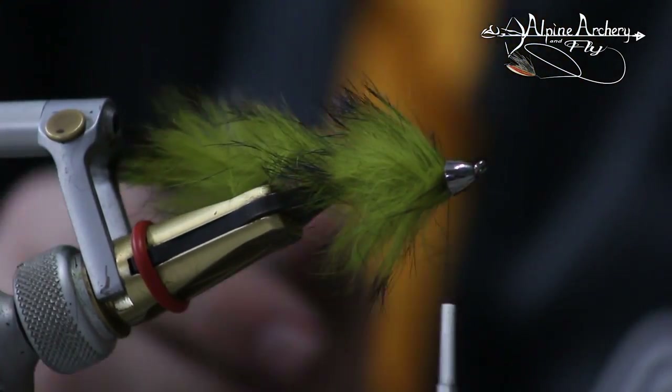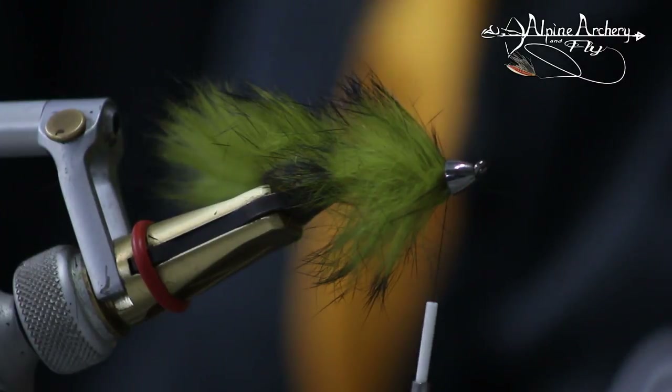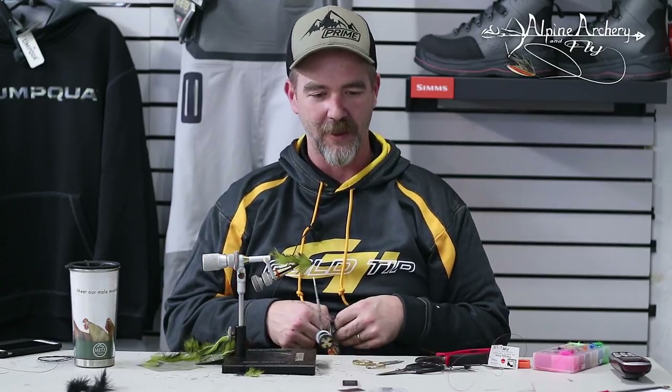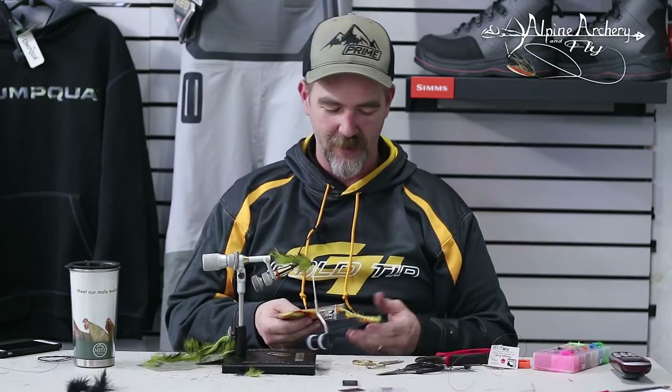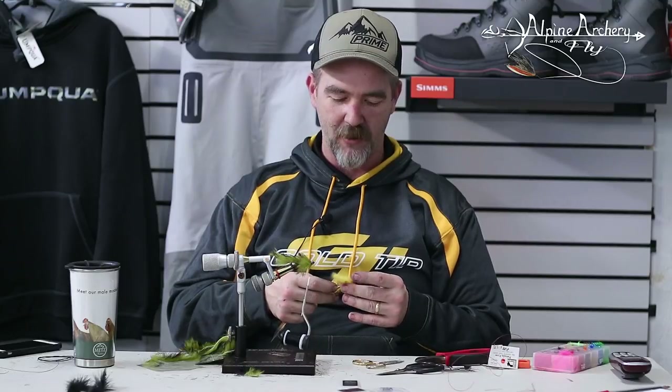You could absolutely fish this fly just like this — it's going to have tons of wiggle and tons of movement. You could add flash to it, you could do whatever you want. I tend not to do a whole lot of flash in my flies, and if I do it's one or two pieces. With this fly I don't really feel like I want any flash. If you do, just run maybe a piece of flash down the sides — the pattern calls for two strips on each side. I'm not going to do that. All I'm doing is adding a little bit of belly to this for some color variation.